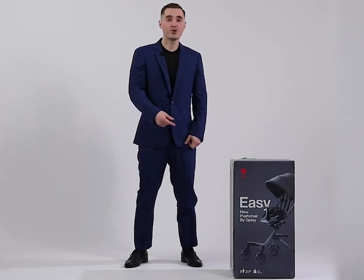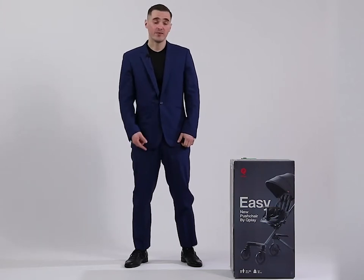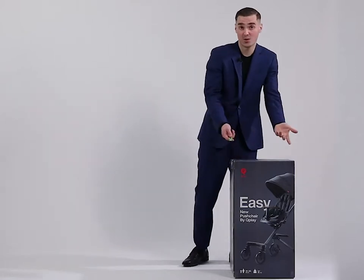Hello everyone! There is an easy pushchair by Q-Play inside this box. Let's take a knife, open the box and see what's inside.